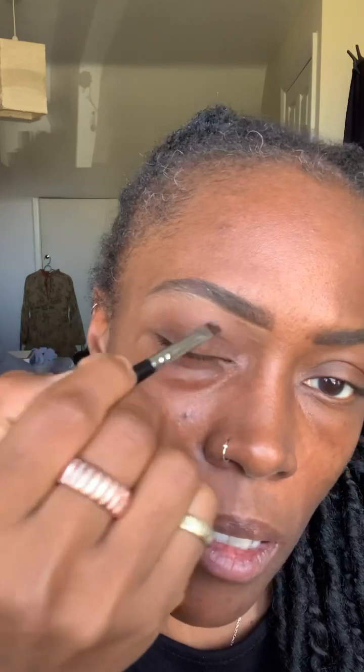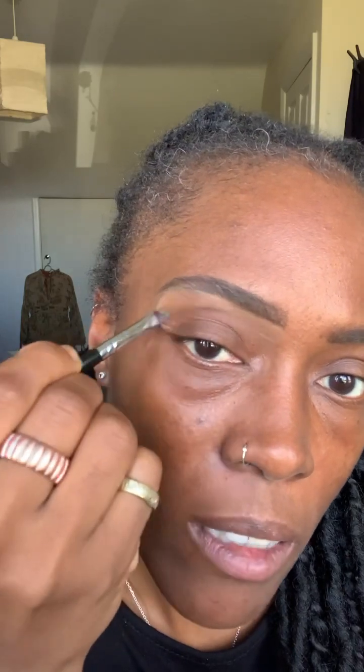I go underneath my brow and again trace it — draw a line — so this is where I can tidy it up and correct the shape of how I want it to look. With the excess concealer I drag that down from my eyebrow towards my eyelid and blend it out. You don't want a harsh line. You can see the shape of that brow has now been altered — it's cleaner and sharper.